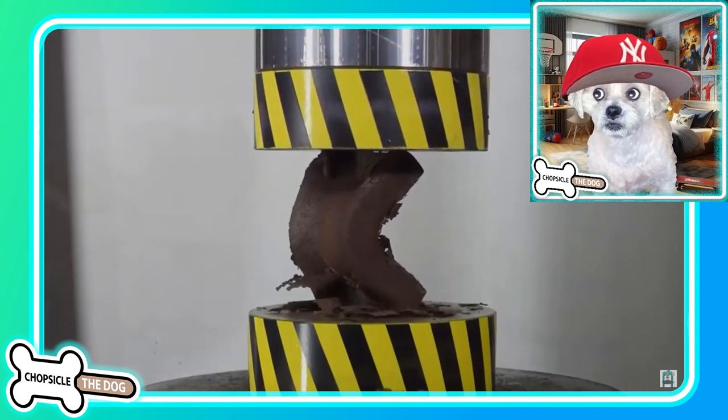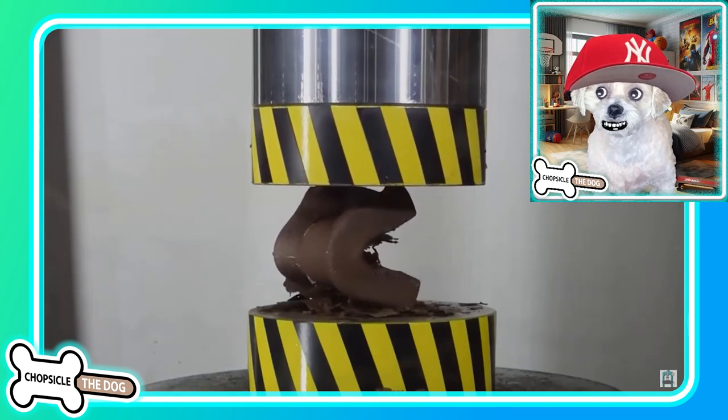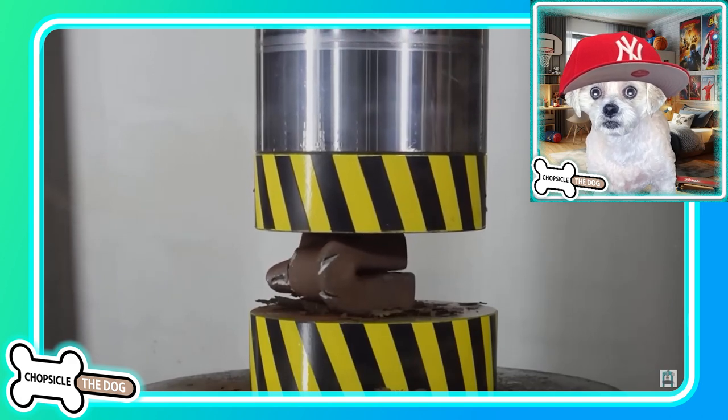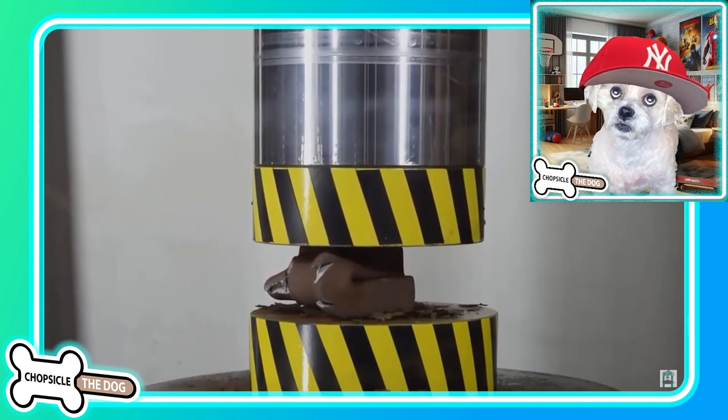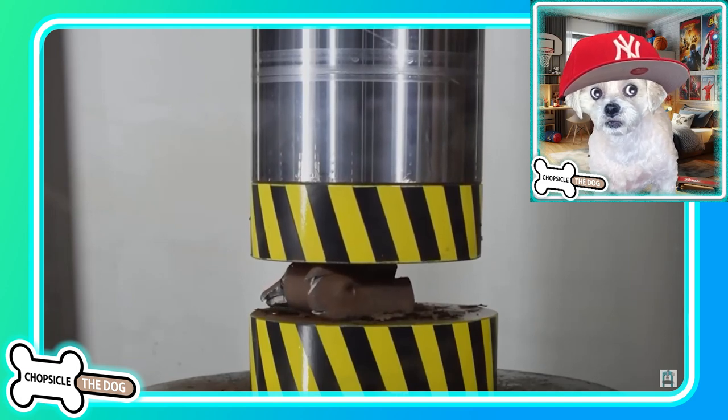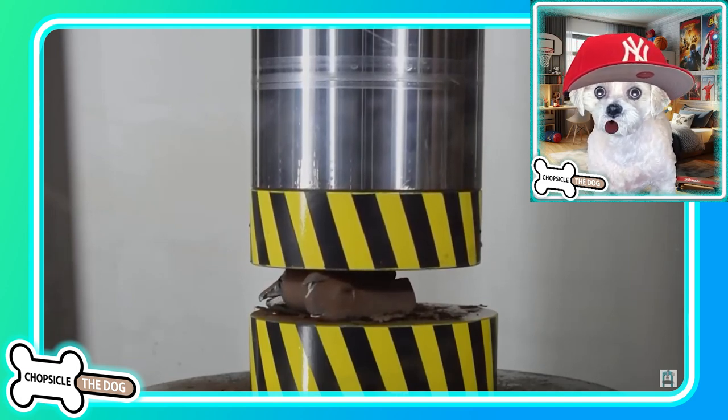Another one turned on end. Oh, you can see the metal paint that they put on there just flaking off before the metal really starts to bend. Oh, look at that — iron is just getting smashed. Whoa, okay.